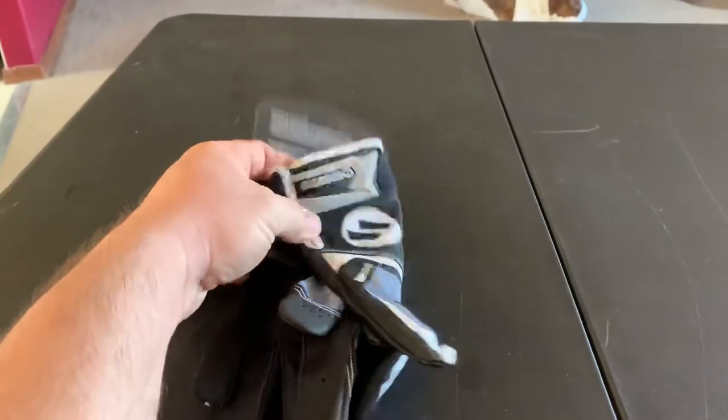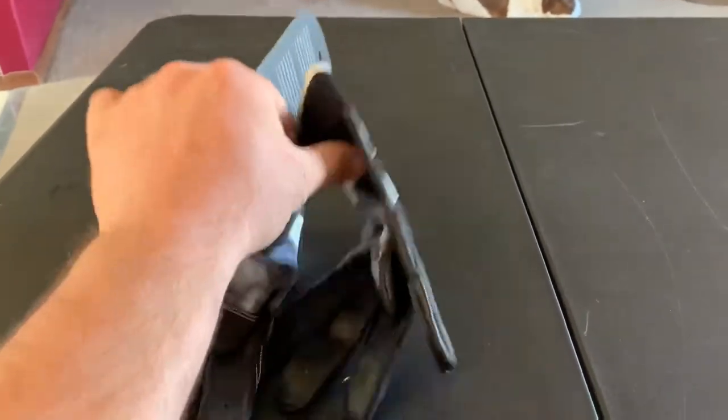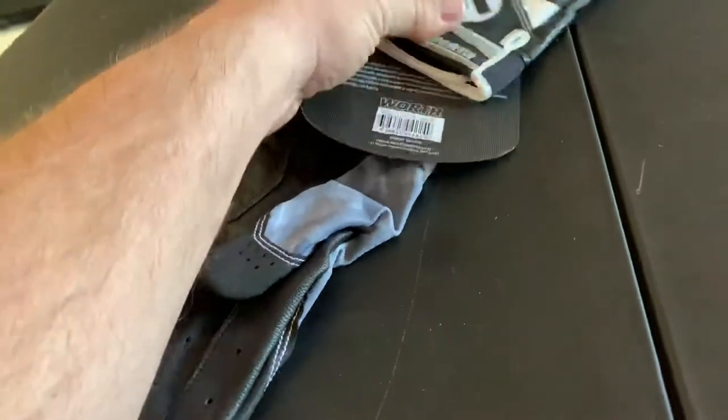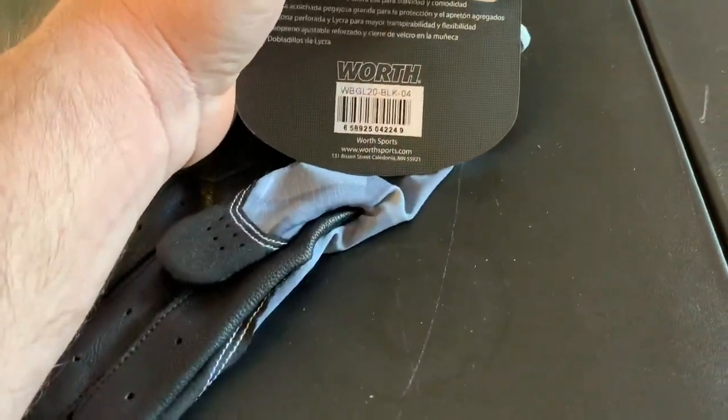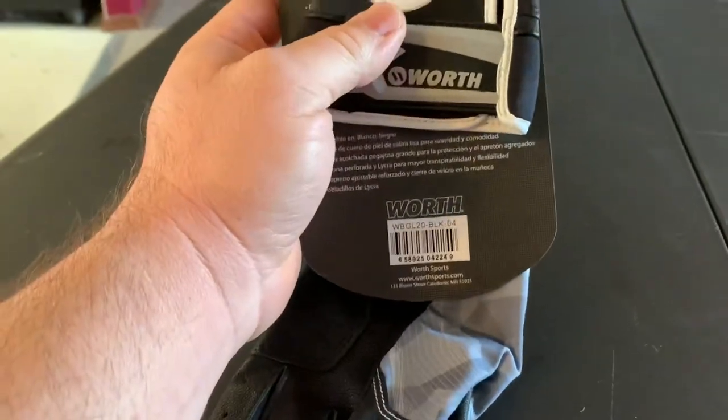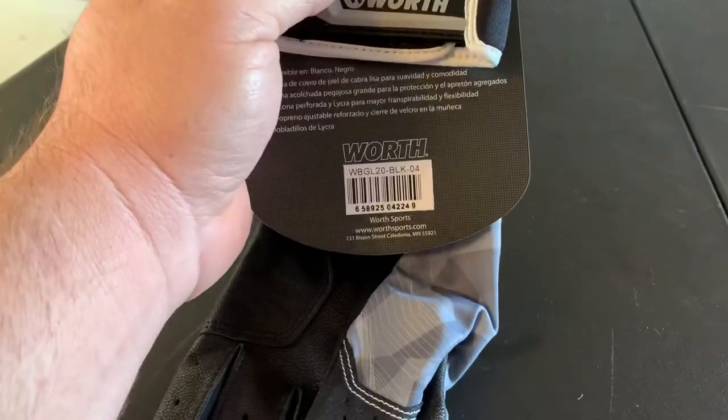They fit pretty true. Maybe a little tight, so I recommend getting a size bigger, but they fit good once they're on.